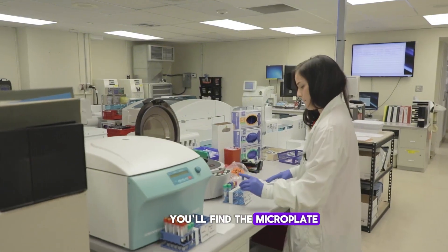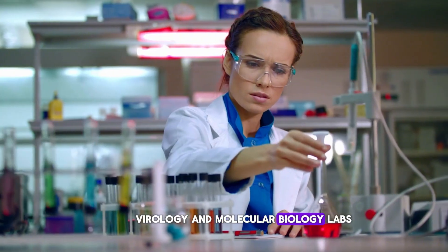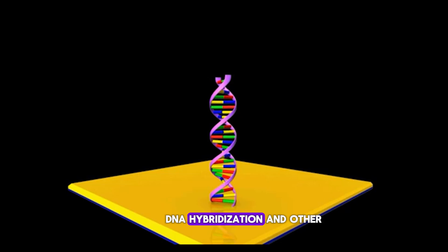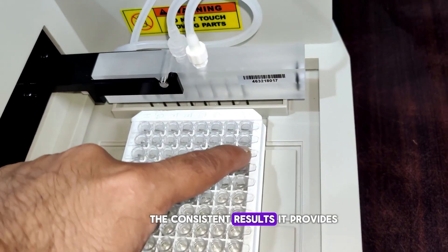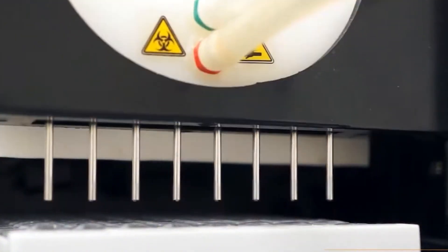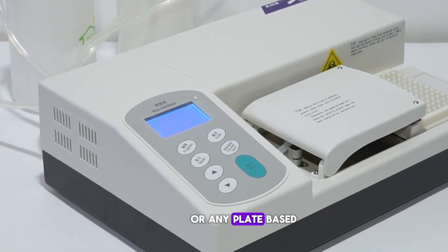You'll find the microplate washer in many immunology, virology, and molecular biology labs, helping scientists perform protein binding assays, DNA hybridization, and other crucial experiments. The consistent results it provides are a game changer for experiments that require high sensitivity and specificity. So the next time you run an ELISA or any plate-based assay, remember how the microplate washer works behind the scenes to ensure you get reliable, repeatable results.